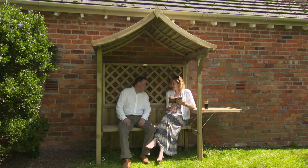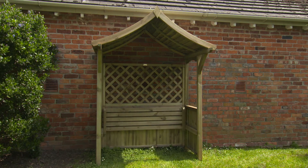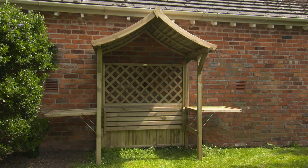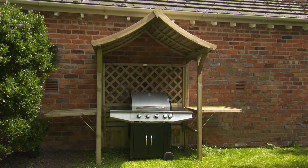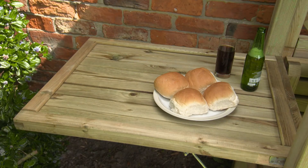Then when it's time to eat, the Party Arbor is quickly transformed. Simply lift the seat, raise the panels and insert the barbecue. The side panels now become handy tables for all those barbecue bits and pieces.